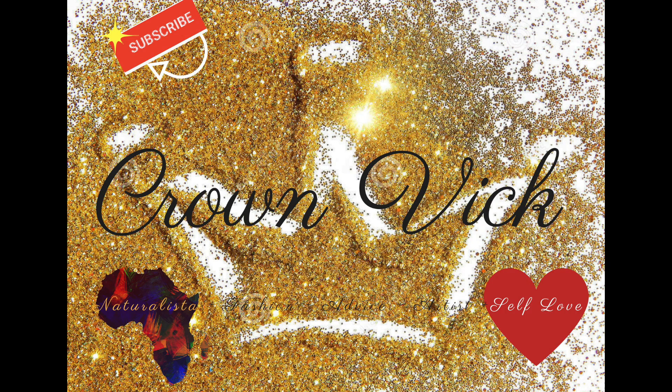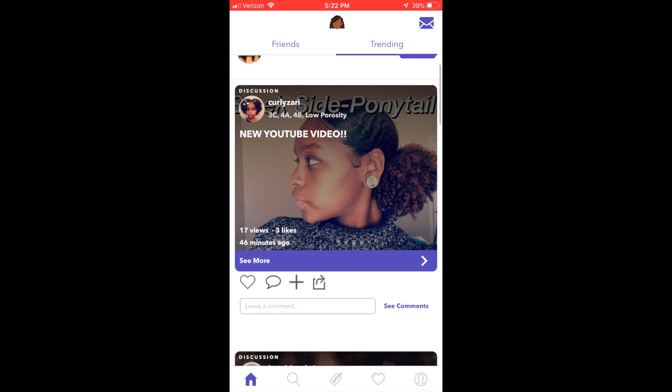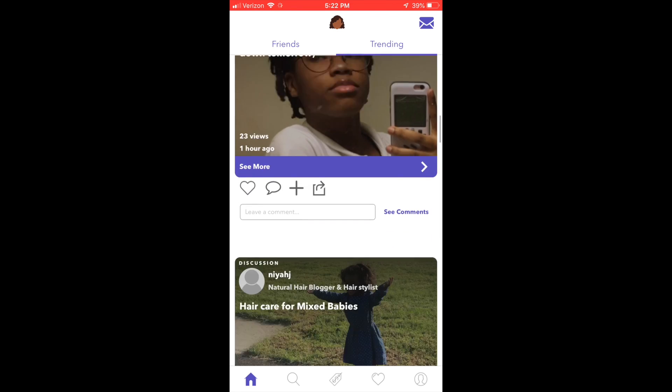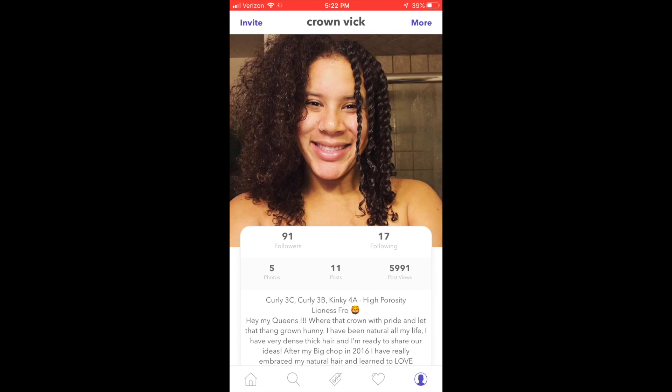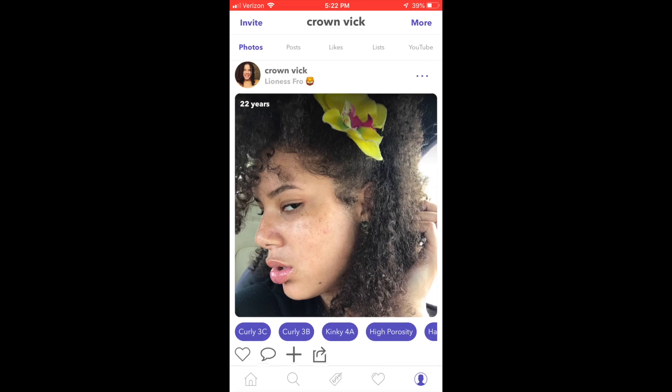Hello ladies and gents, welcome back to my channel. Before we get into the two strand twist, I'm going to introduce you to this awesome app I've been using called Frotorial. It's a community of young Black people that share different hair tips, ideas, and discussions. My name on there is Crown Vic — here's my profile, go ahead and download and follow me.